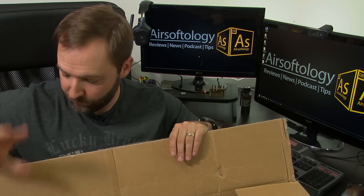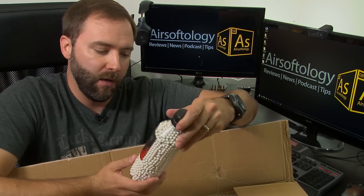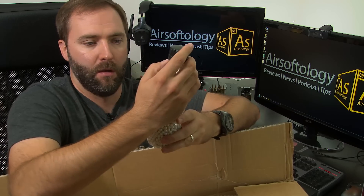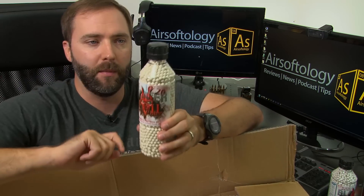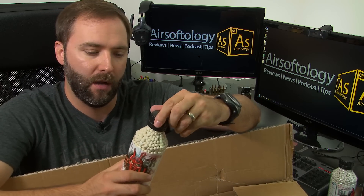Here's what we got. I'm going to start with the small stuff first. Oh, that's probably why it's heavy — got some 0.3g BBs, 0.25g BBs, and 0.2g BBs. Everybody's doing the bottles now. I do like their caps though — they've got a really big cap, it's really grippy.